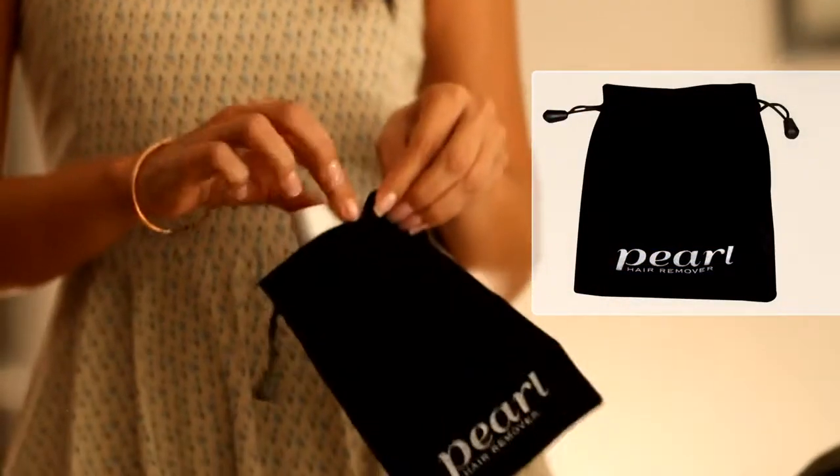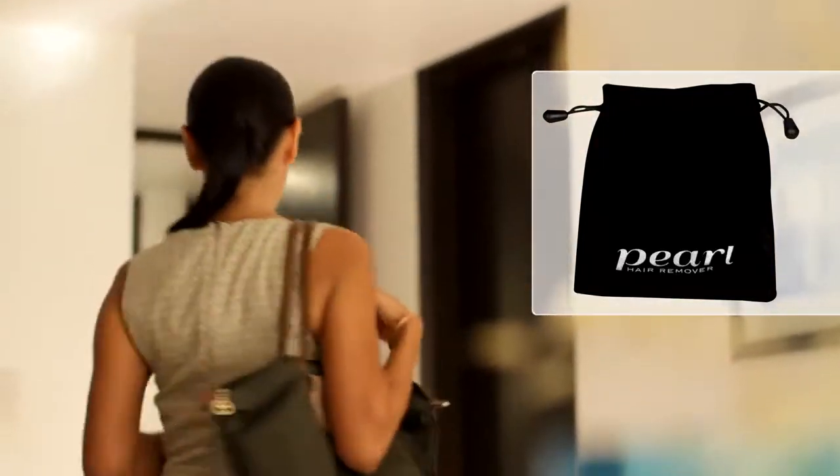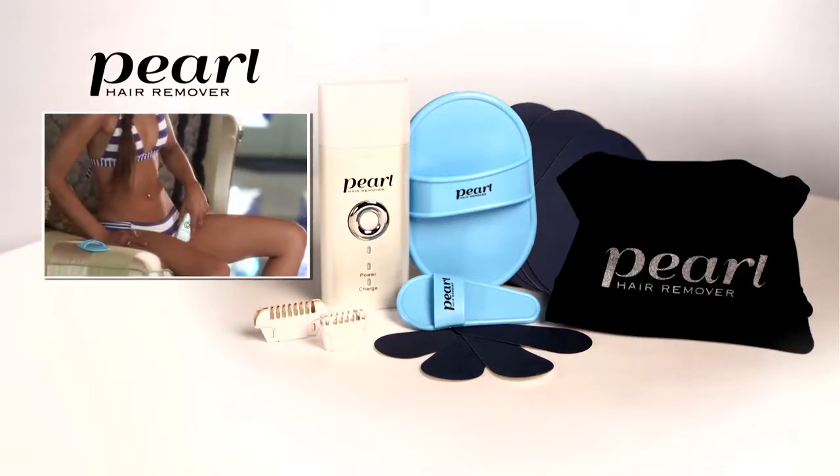As a special bonus, we'll also give you the handy Pearl Tote Bag — now take the Pearl wherever you go. Get the Pearl and have professional salon results at home. Call or go online to order yours right now.